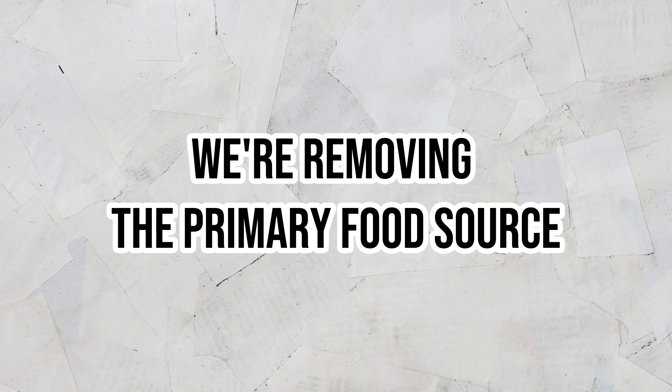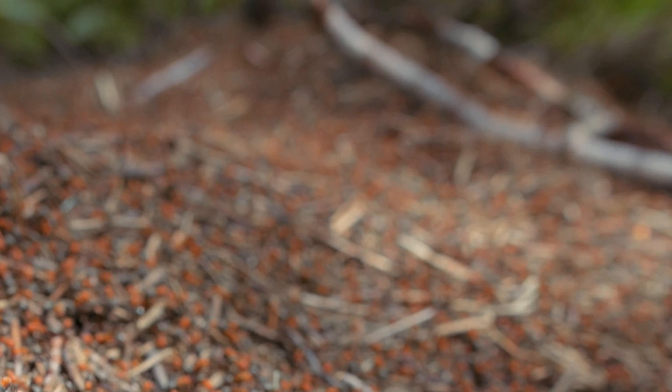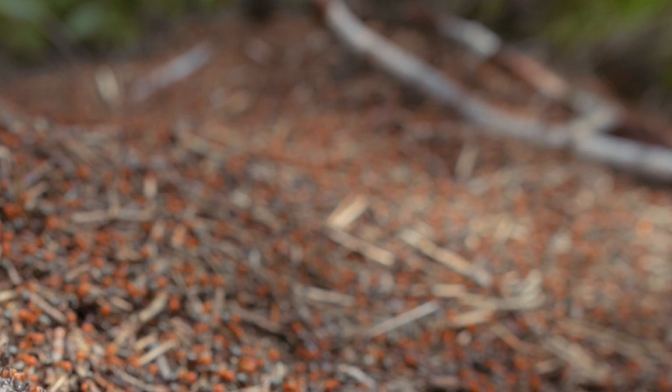If you start to notice insects coming back into the lawn, go ahead and put down another application. And if you miss the first application window, it's not a big deal — go ahead and get some and put it out right away, then apply again a couple months after that. With these regular applications, we're going to be removing the primary food source from animals like snakes, raccoons, possums, and skunks.